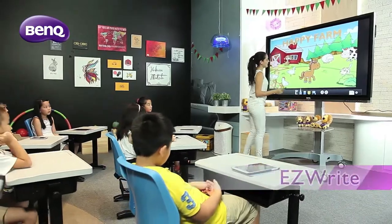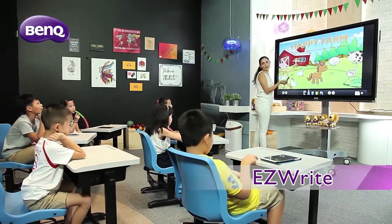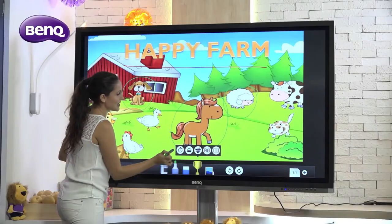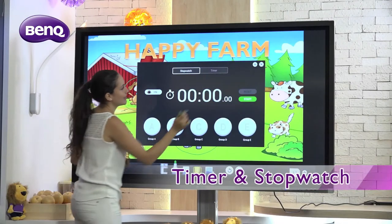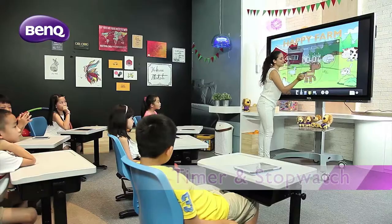EasyWrite is an Android compatible annotation interface with a floating toolbar for easy access to all its creative functions. The easy-to-use timer function is perfect for any team competitions, presentations or group activities.